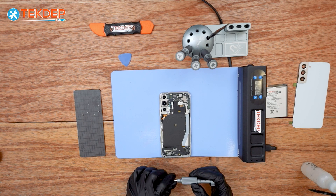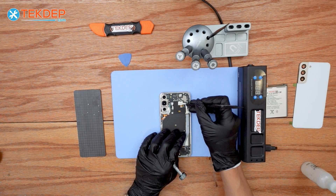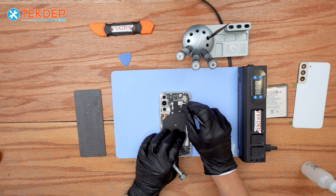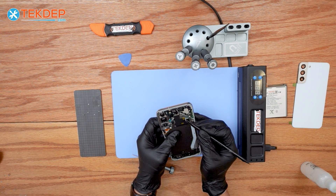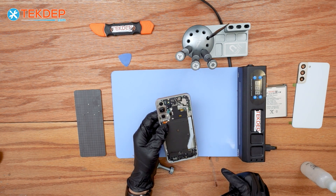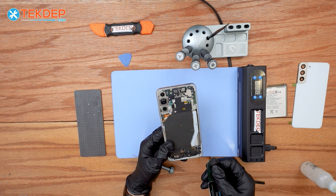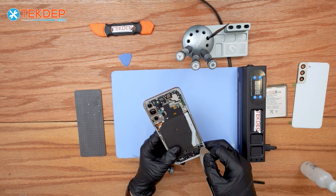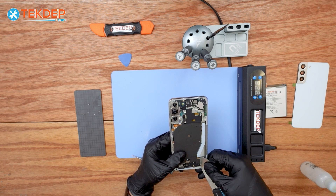To continue removing the NFC wireless charging pad, you have to disconnect the flex cables from the logic board. Then I'm going to use the 0.01 millimeter metallic prying tool to remove the adhesive.